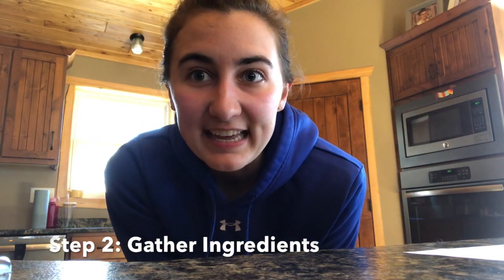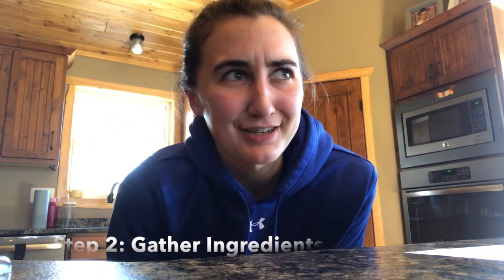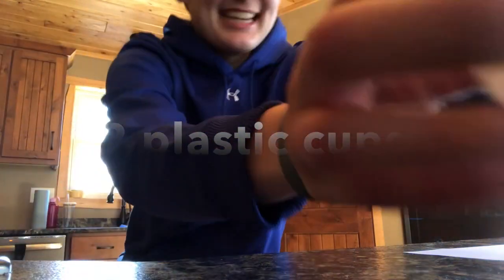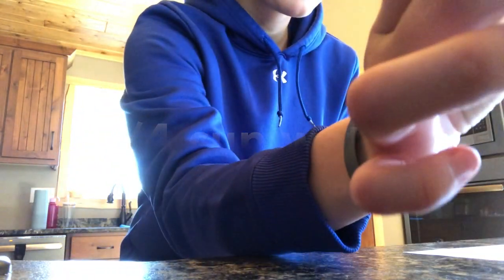Step number two: once you have your parents' permission, gather all of the ingredients. First material: two plastic cups. Second ingredient: three-quarters cup of water — that means just fill your plastic cup about three-quarters. Third ingredient: three to six tablespoons of baking soda. You'll need more if you want your volcano to do more eruptions.